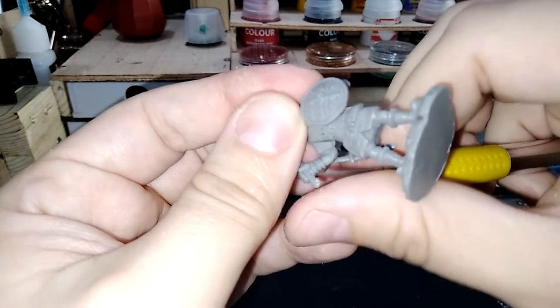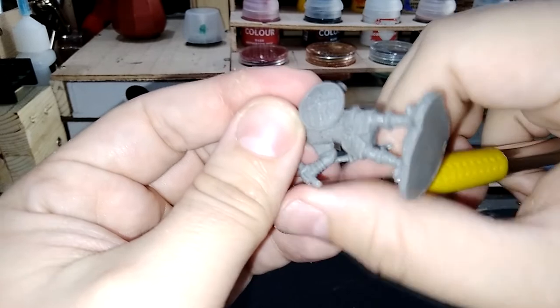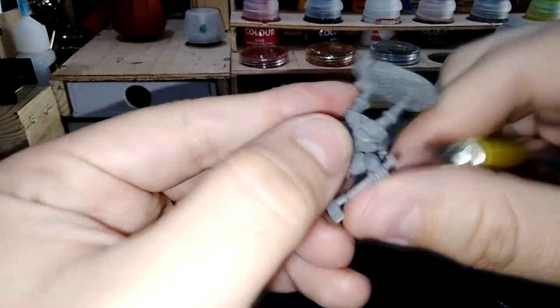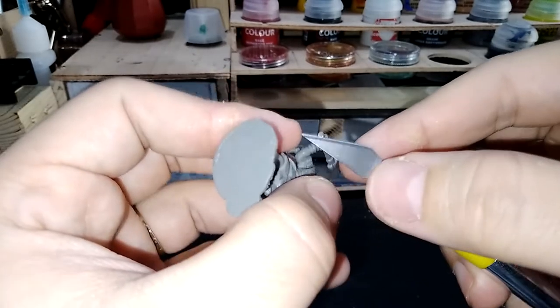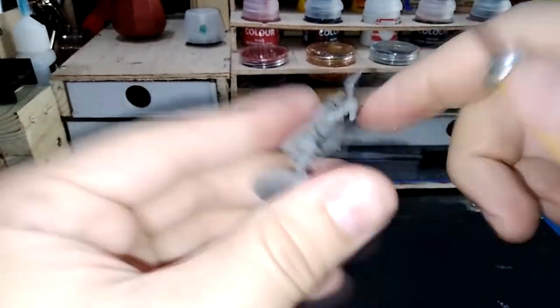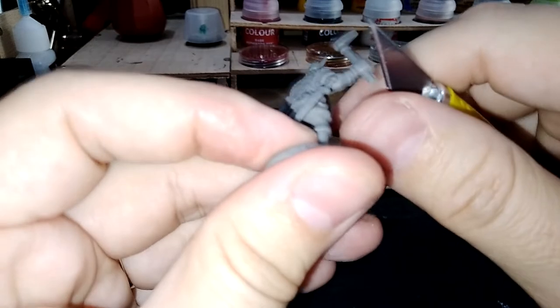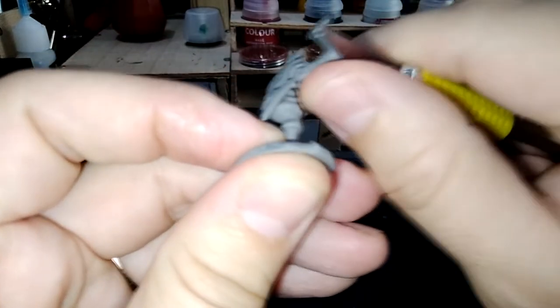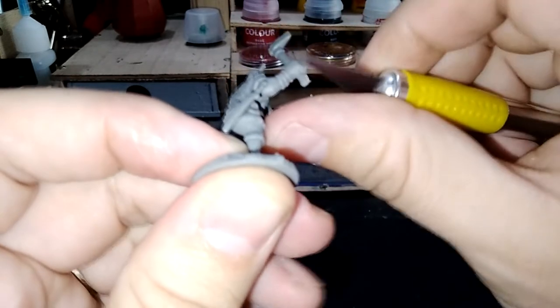The Saxon figurines were actually quite well done — just a few mold lines across the helmet and on the axe handle, but other than that I really didn't find any problems with them. Pretty good quality. The figurines actually all have decent quality in this box.